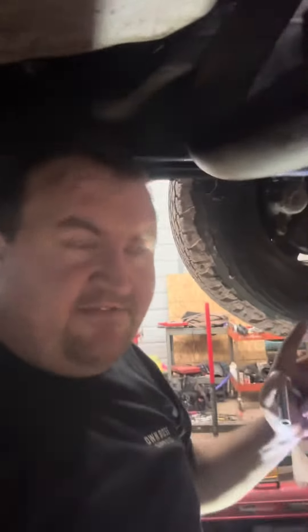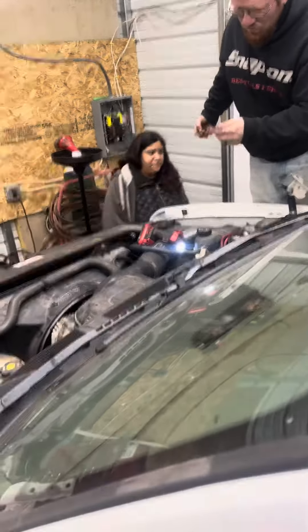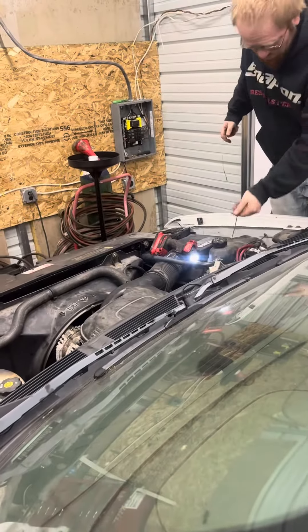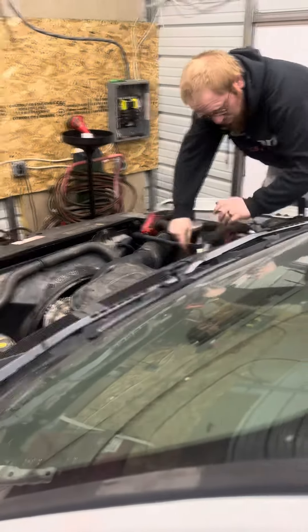Some people should never work on their vehicles — just take it to a shop, take it to a professional. Don't try to do this stuff yourself if you don't know what you're doing. The truck is all back together; my friend Ron is giving me a hand. I want to crank it over for the first time — it should crank right up, besides the injectors having to prime up.